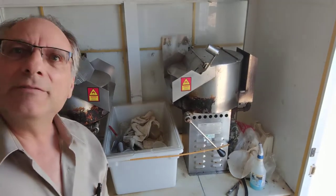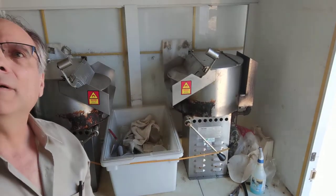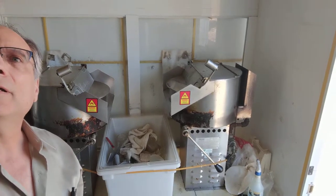Hi, this is Jay. We're just going to give you an overview, a quick video of this kettle corn trailer.